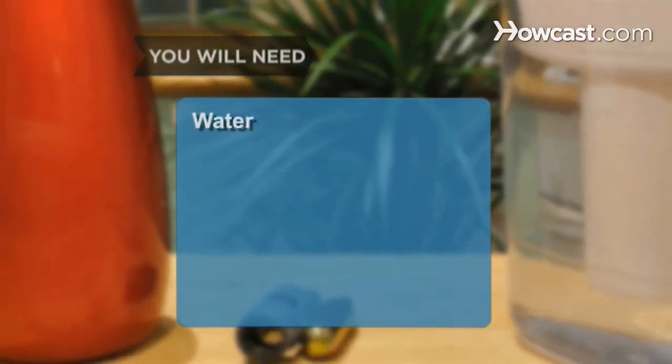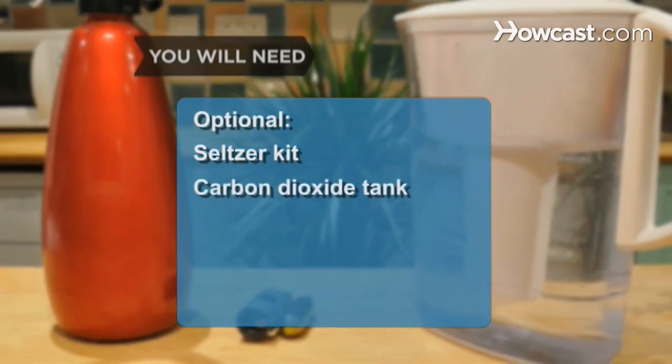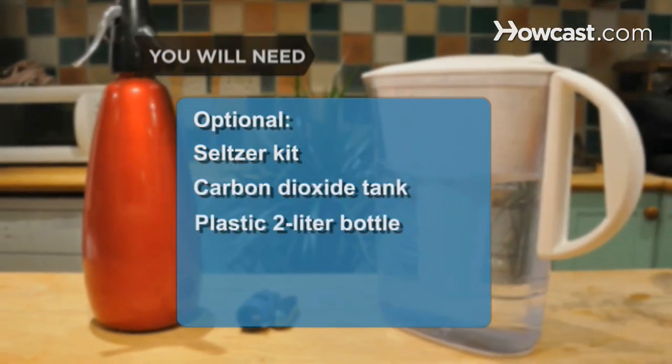You will need: water, a seltzer bottle and soda charger, a seltzer kit, a carbon dioxide tank, and a plastic 2-liter bottle.